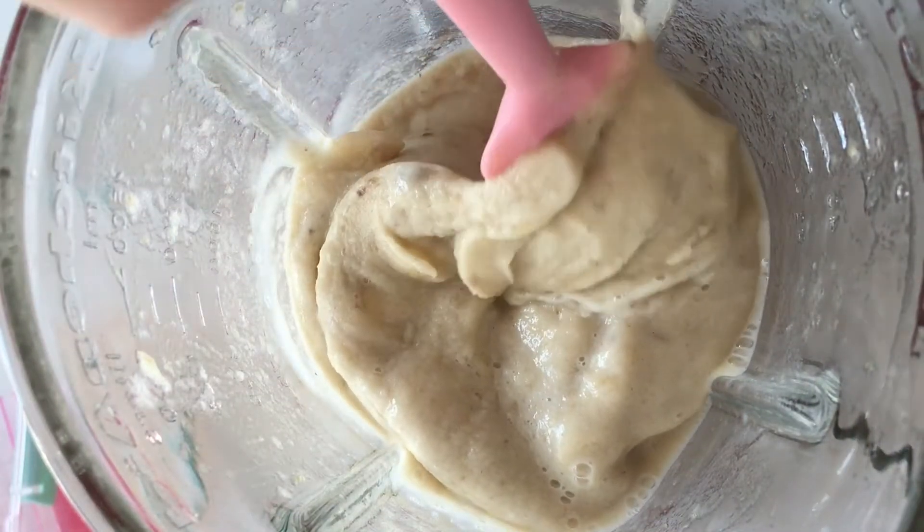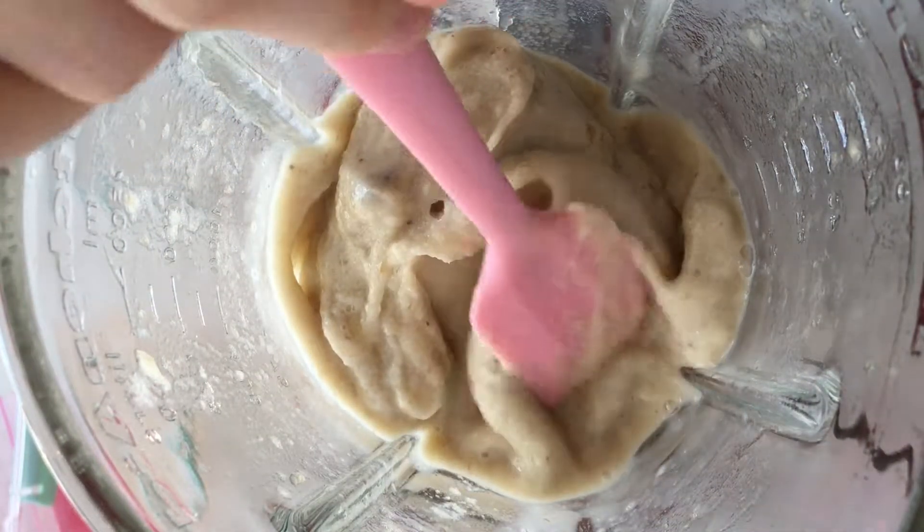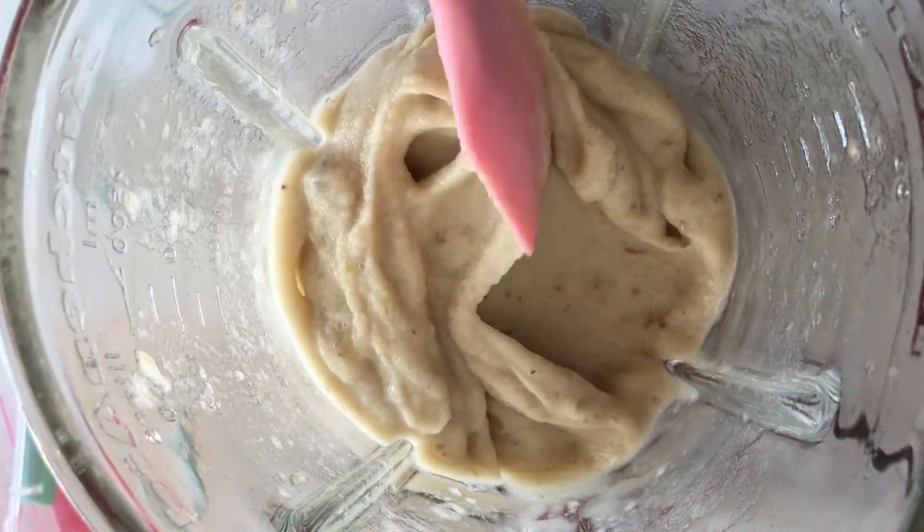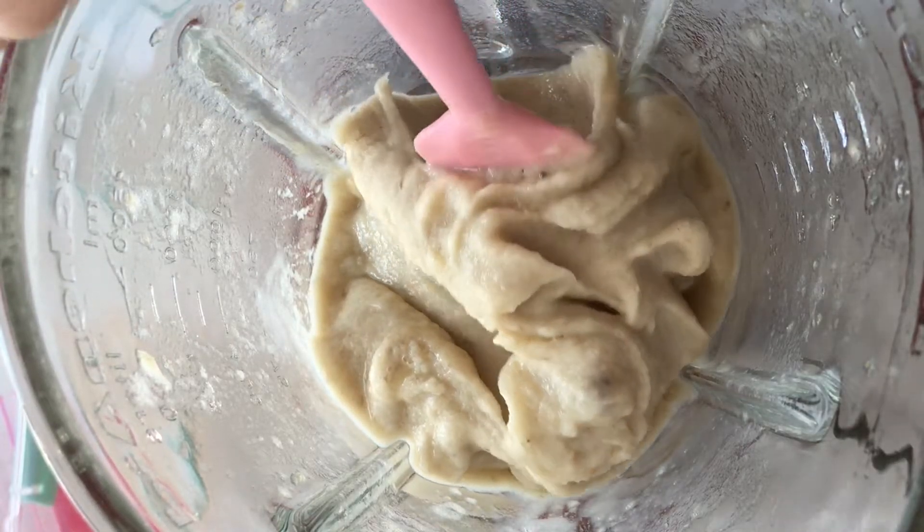And there you have it. It's done — as easy as that. No added sugar, no nothing. Just bananas. And I did add some almond milk but just a little bit because I like the creaminess.